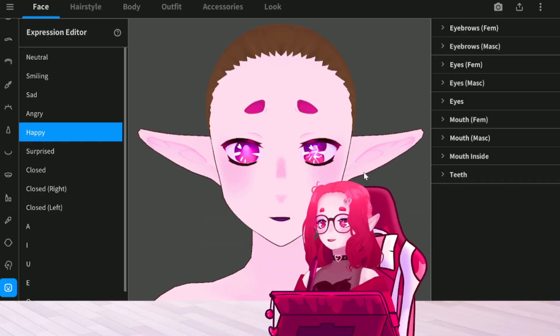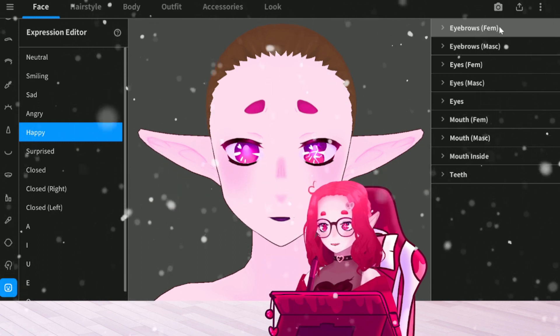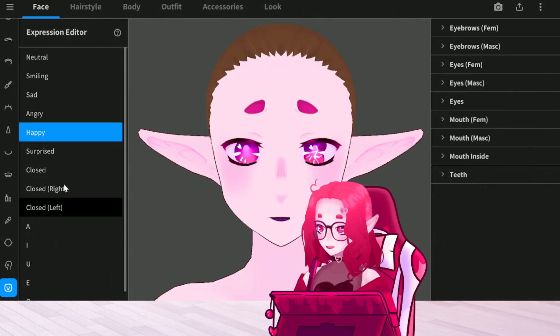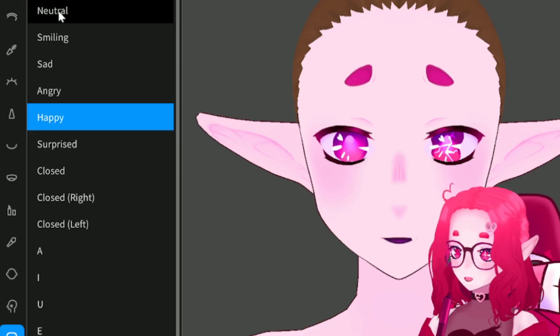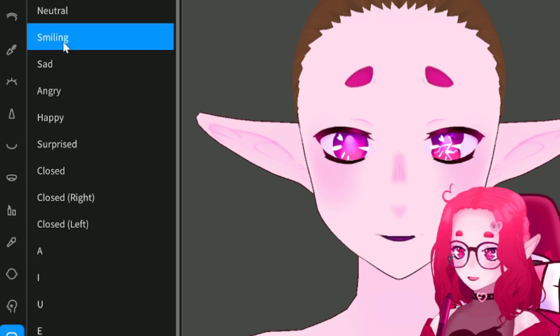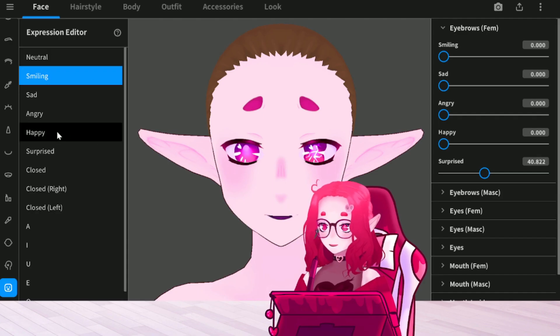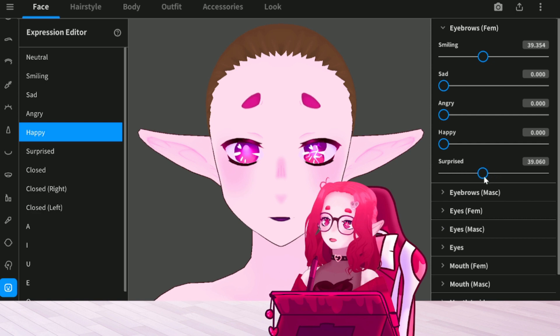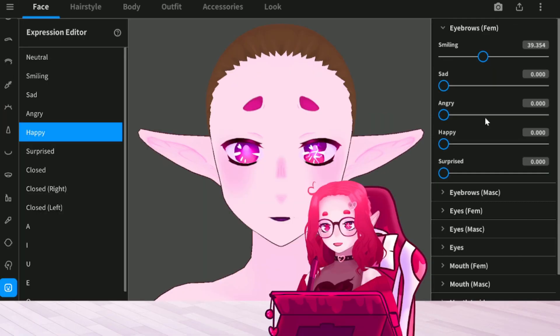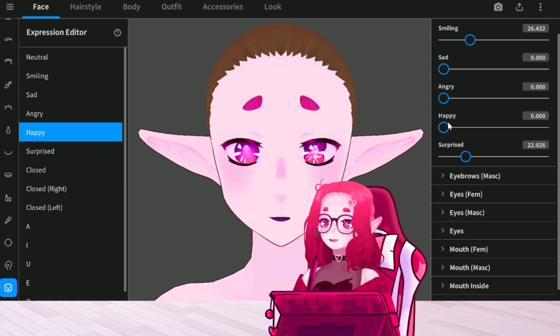I'm sorry if I sound a bit weird — I'm getting a cold, I believe, and it's freezing in my house because we have bad weather. I haven't done happy yet, so we're gonna do that together real quick. Because I don't like the eyebrows all the way up — and always remember where your eyebrows are for the other expressions. You can always edit these later if you end up wanting to change your expressions — that's the fun part. As long as you keep the VRoid file, you can edit it.